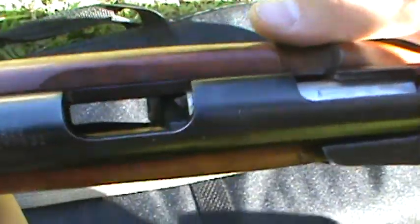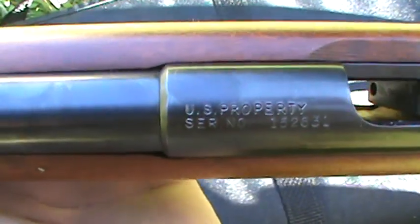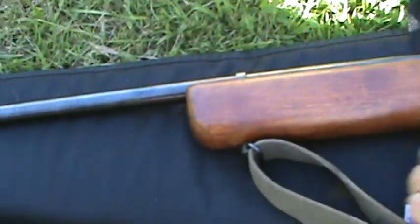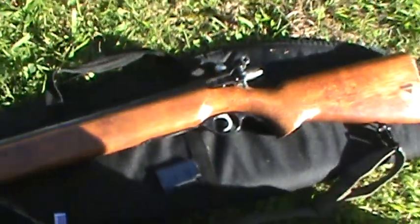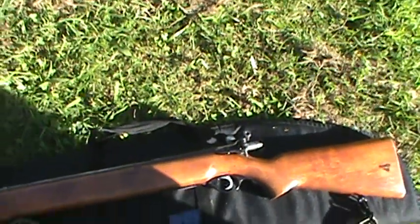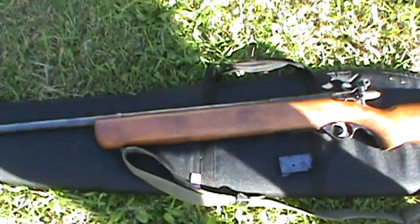You can see it right here on the barrel, and this was basically used to train new infantrymen that were newly in the armed services.